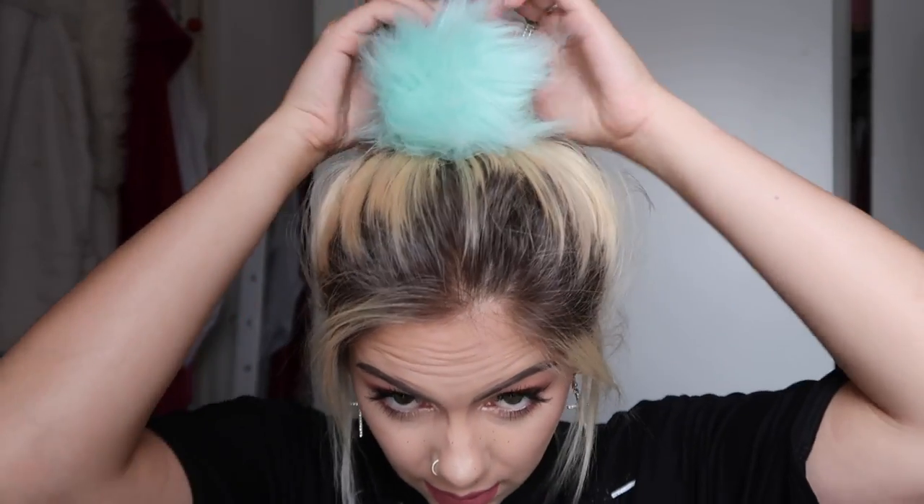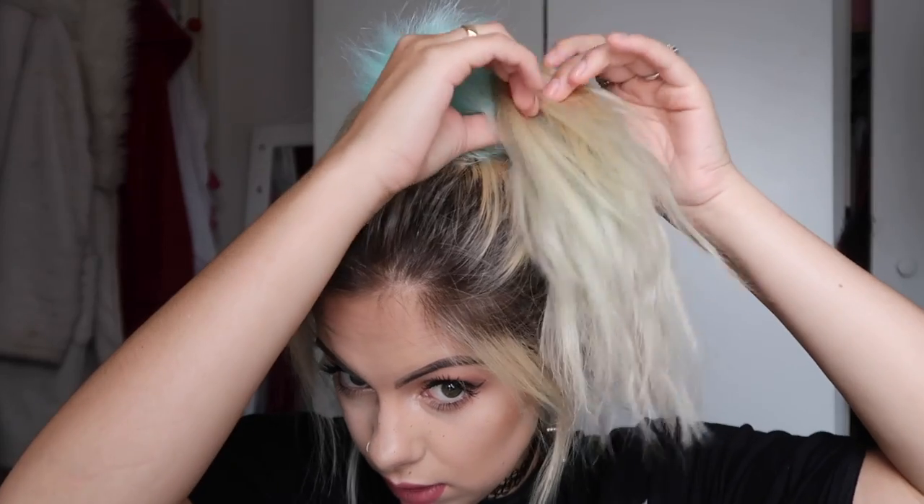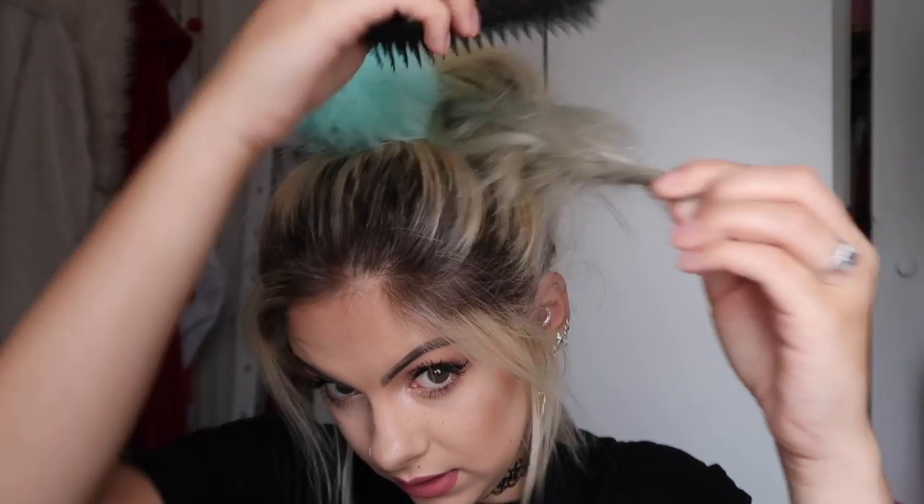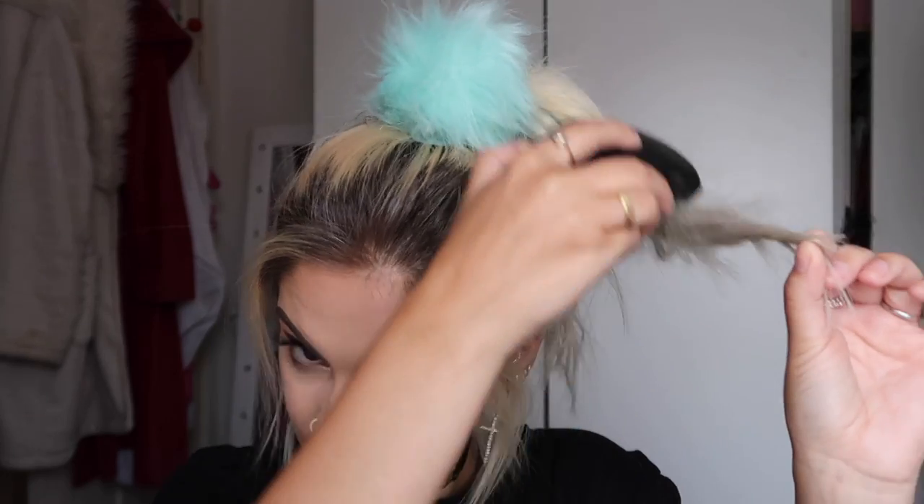We can sort out bits if you pull it out too much — don't worry, because we can use some grips to pin it all in later on. I'm just going to kind of run my fingers through it. That's the base sort of done. Then you're gonna split your ponytail into two, split each section into two again, and just kind of twirl the hair around like so. Then I'm going to take a tangle teaser and just back-comb that little section.